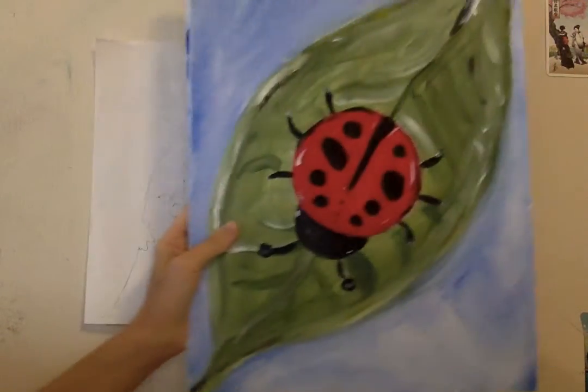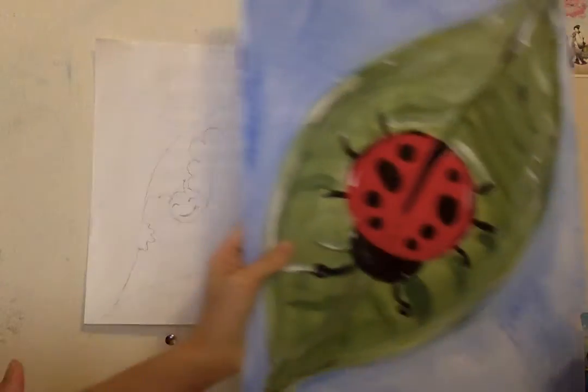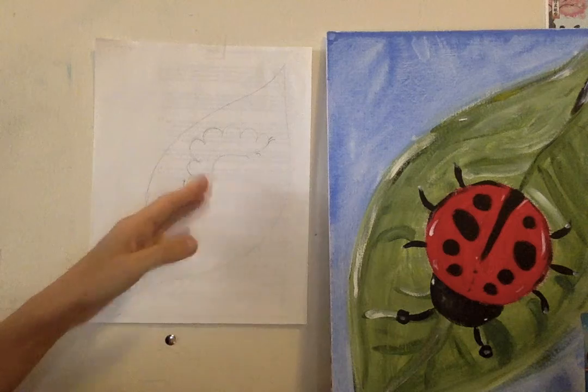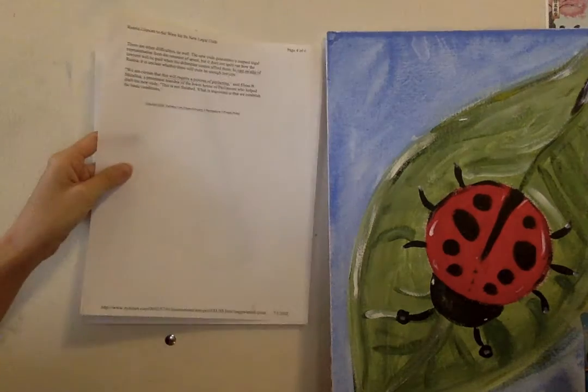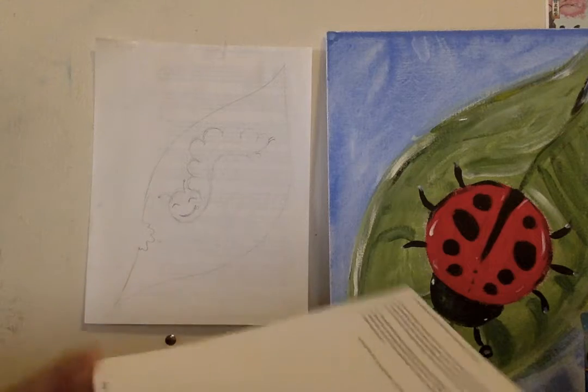I decided I'll give you two options. Since this ladybug is really pretty easy to paint or to draw, we will also be doing a caterpillar, so you have two options. I will walk through the ladybug on the side as well, in case you want to use the ladybug instead of the caterpillar.